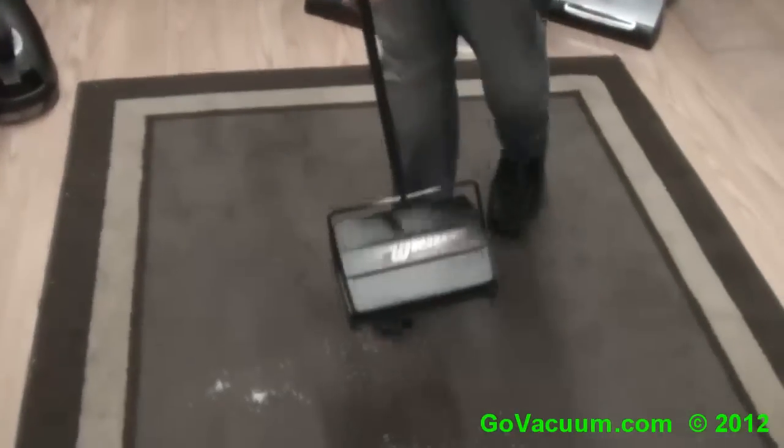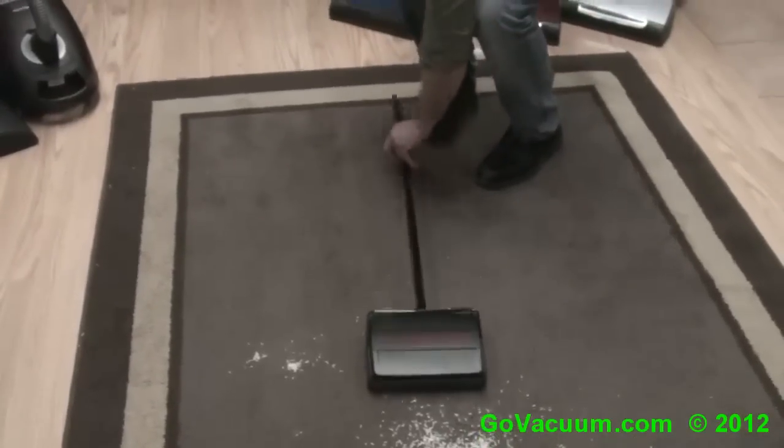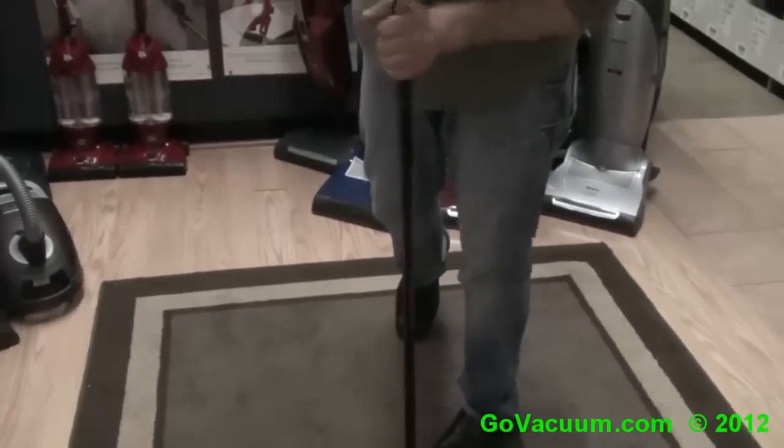Fuller Brush has been around for many years. As you know, they are an American company. This is made overseas in Asia, but to use it you have to attach the handle properly — which is something I didn't do — and it's just kind of a friction fit through there.